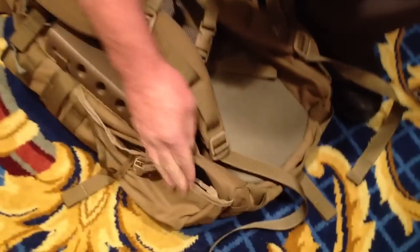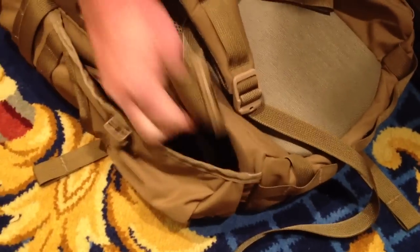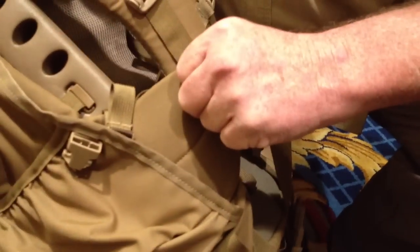We also have a hip belt system that you can just pop out — an active hip belt that will actually bear load, not just a strap. For those who don't want a hip belt, it just folds away.